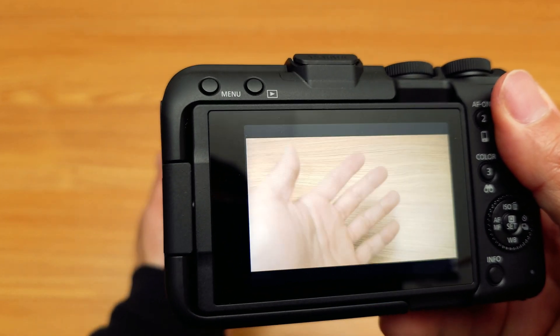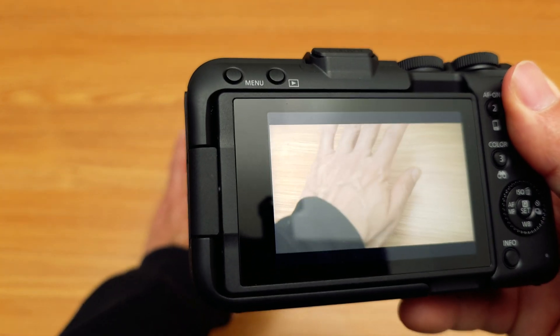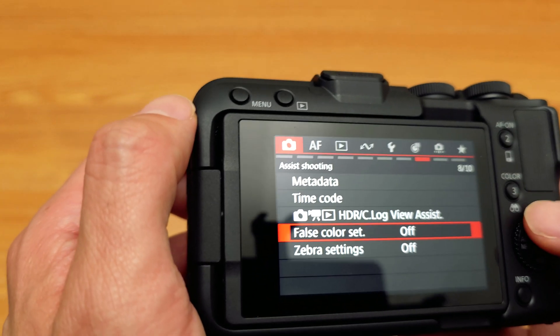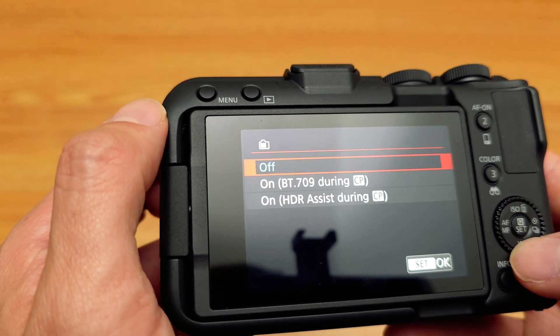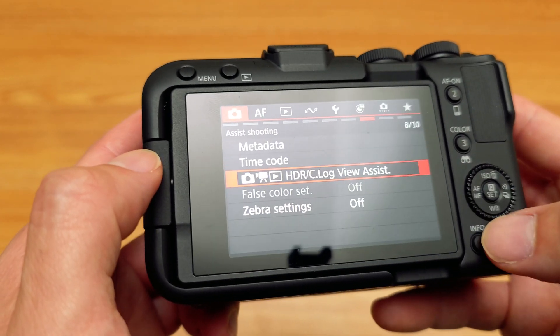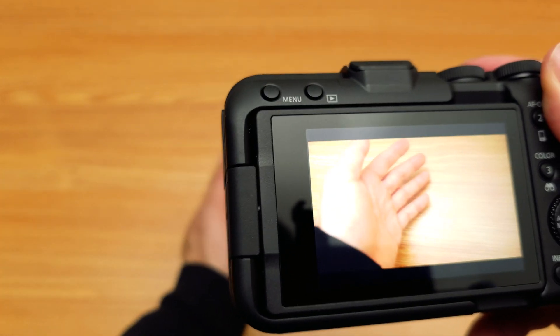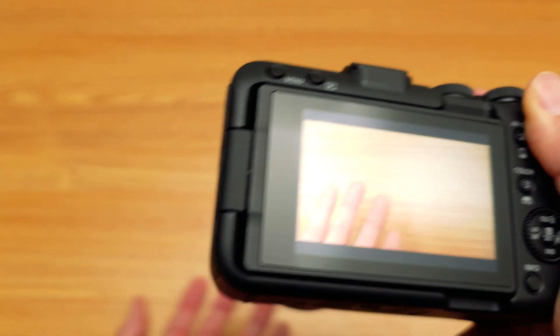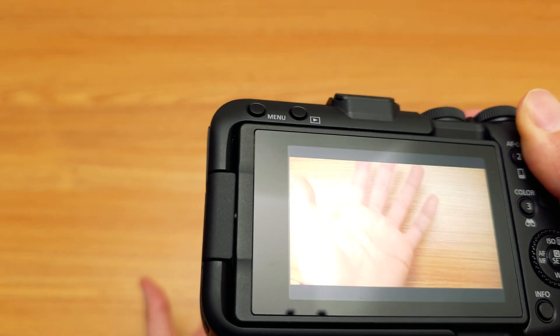Now you're back, but this is C-Log without any LUTs on it. So you have to go back to the view assist and turn your view assist on to a 709 LUT. Now this is what it's going to look like — a representation of what it would look like if you put on a general 709 LUT.